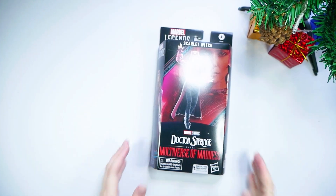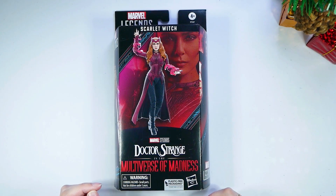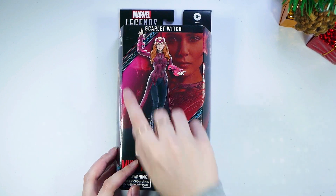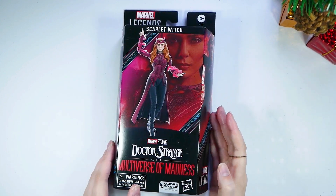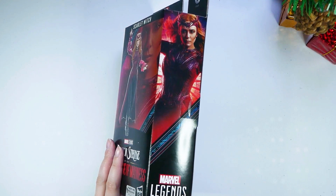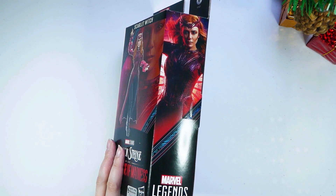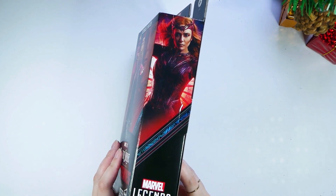Let's look at the box here and zoom in a bit so you guys can see it better. We have Elizabeth Olsen on it and it says Scarlet Witch. Looks like we have some design on the back — maybe some runes is what I'm thinking. There's her face, and guys, I loved Elizabeth Olsen's acting in this movie. I really think it was some of her best performance I've ever seen on screen.